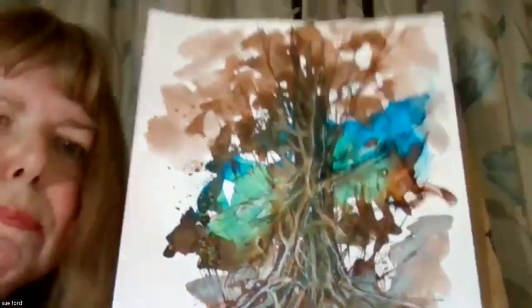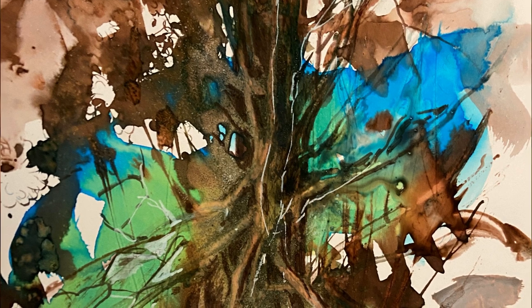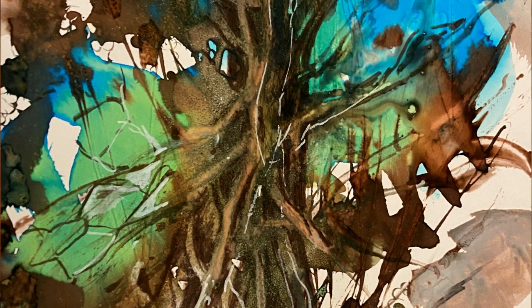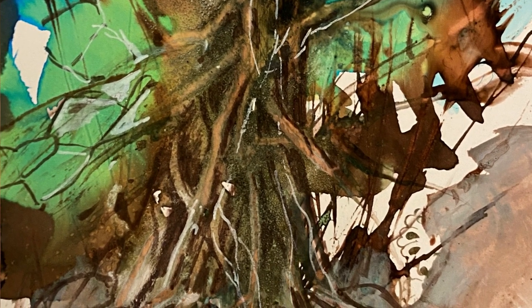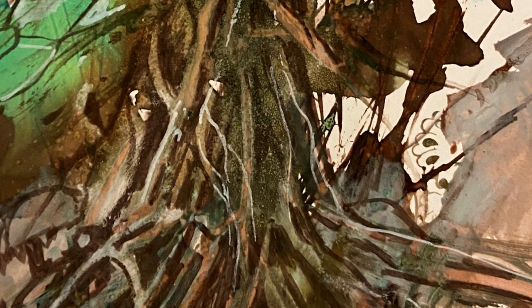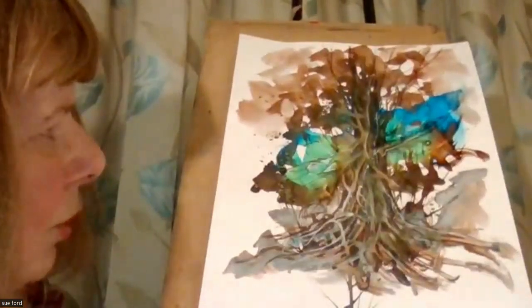This was done with acrylic paint and acrylic inks. In this I used a little bit of gum arabic — can you see the shine in that particular bit of the picture? Whilst the acrylic ink was on, which you use very much like a watercolour, I put some of the gum arabic into it and it did slow down the drying time. I poured it out of a bottle of gum arabic into the acrylic ink, which you could also do in watercolour.